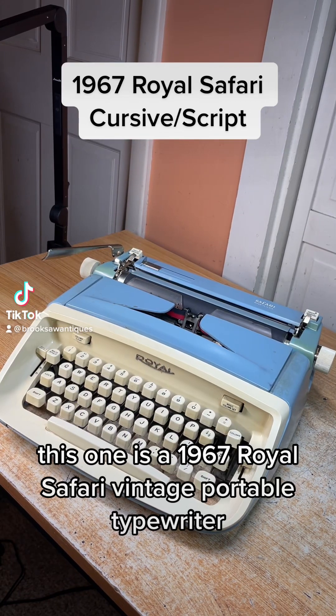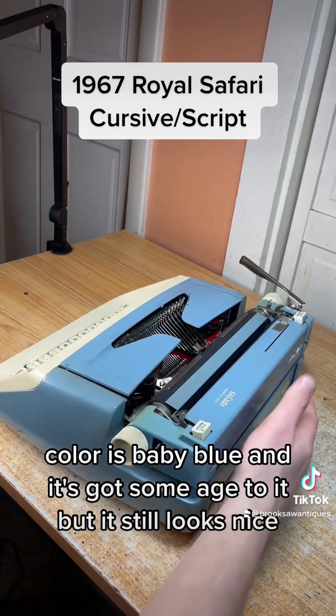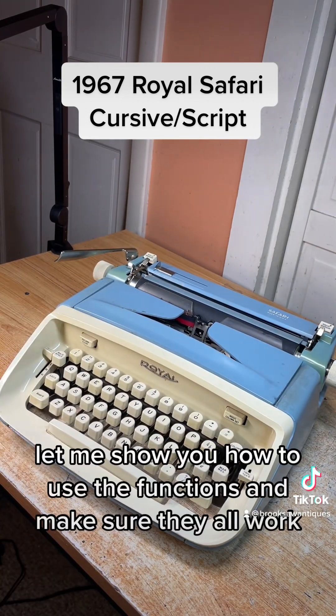This one is a 1967 Royal Safari vintage portable typewriter. The color is baby blue. It's got some age to it but it still looks nice. Let me show you how to use the functions and make sure they all work.